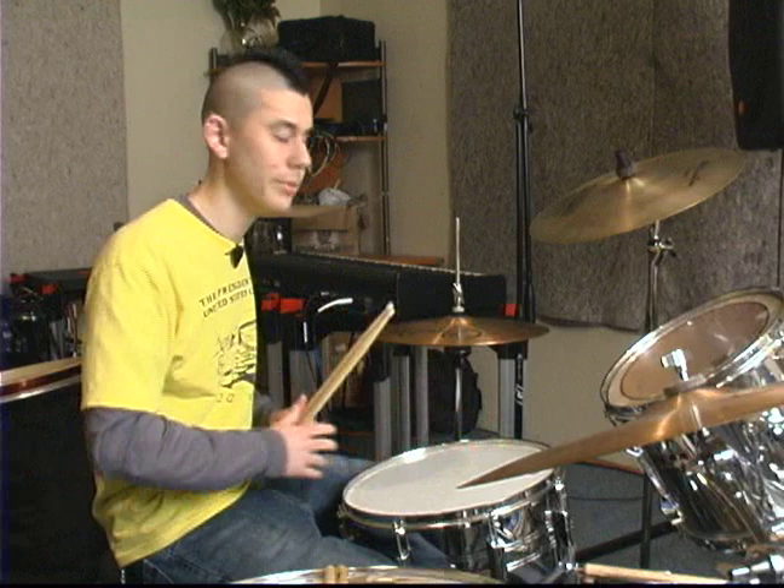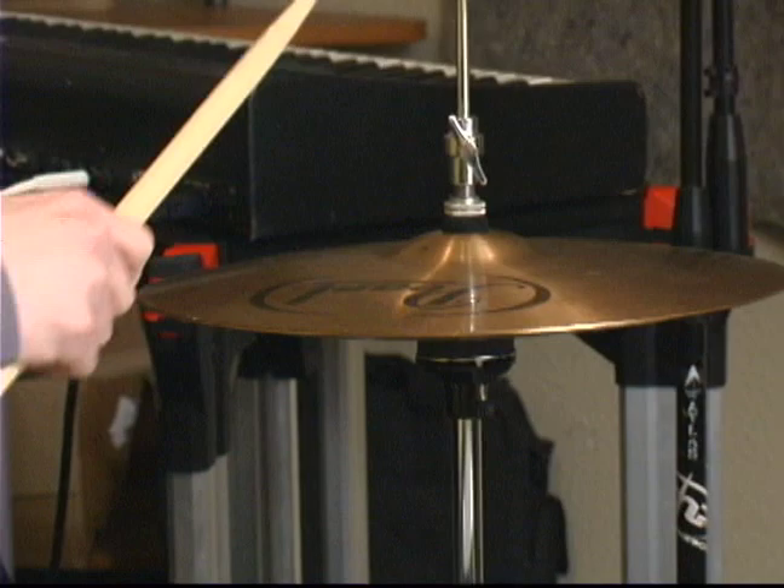Now, just like the ride cymbal, it's going to be the same rhythm, except with a little different technique. The rhythm is the exact same. It will sound like this.